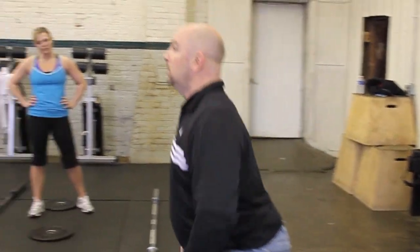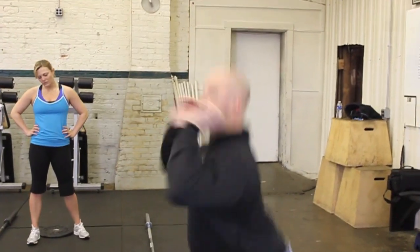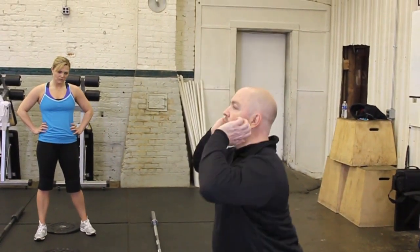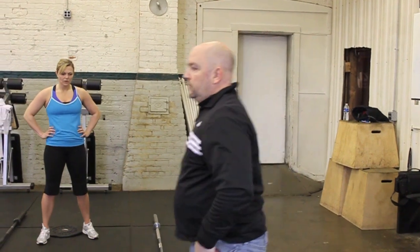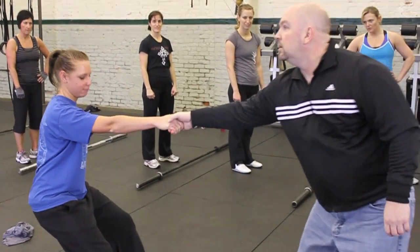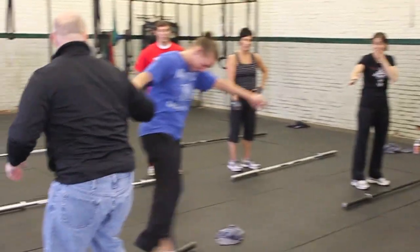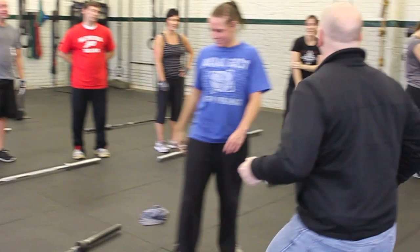As opposed to being here — look at the difference. It's kind of long, right? Fast. No. If you're pulling here, kind of tough, right? But look, now it's a pulling with straight arms. Pretty easy to pull on. Well, it's the same principle.